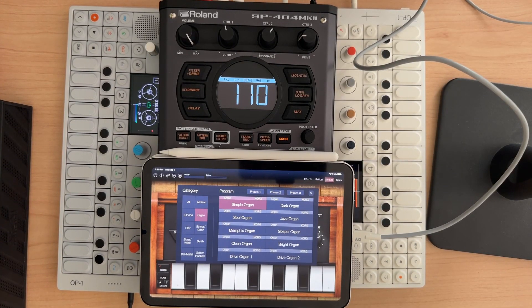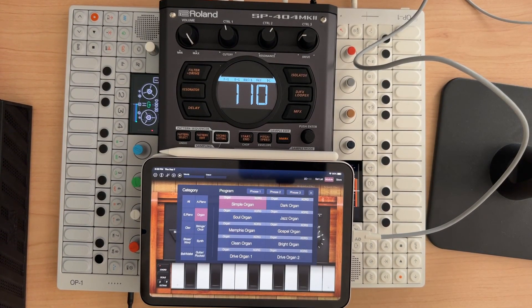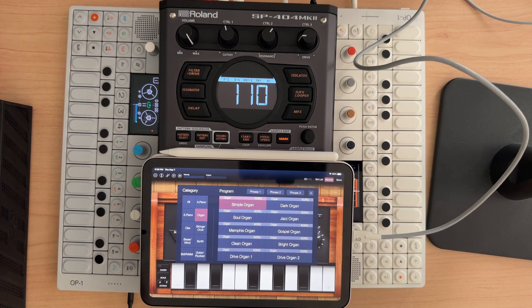Hey everybody, and welcome to my N5 series on the SP-404 Mark II, where we cover a topic in about five minutes. For this session, I want to talk about using USB-C with what we just discussed in the previous video for mixing.